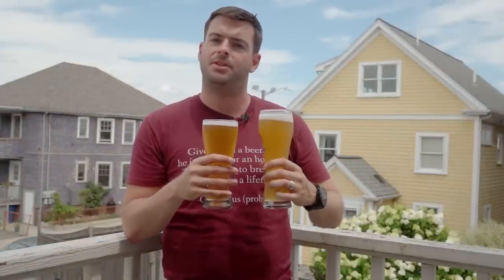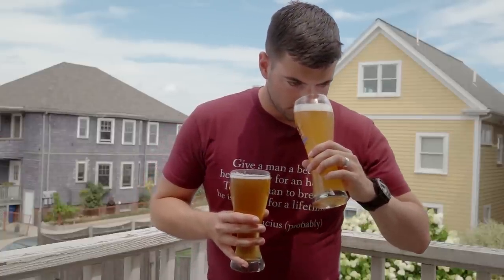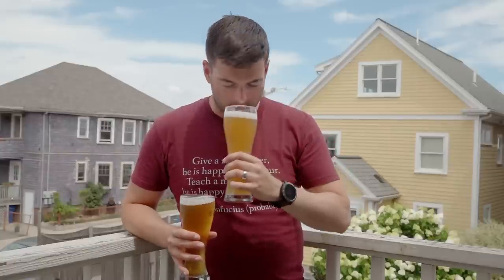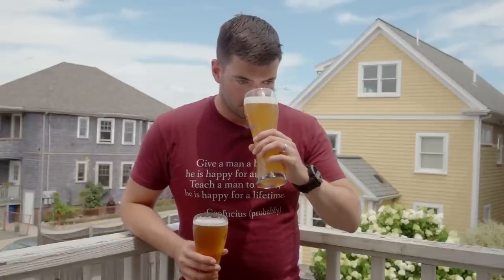Both beers were fermented under the same conditions — same temperature, same time — but the Stefan was fermented in a conical and the Munich Classic in an Anvil bucket, which I think is responsible for some of the differences. For aroma, starting with the Stefan: it's a nice bready malt character with a little bit of light phenol — some cloviness to it. Definitely more phenol-forward. I'm not really picking up any fruit on the aroma, mostly just that clove character.